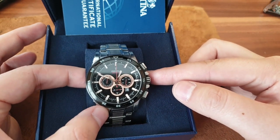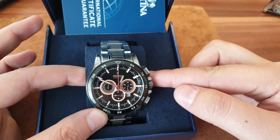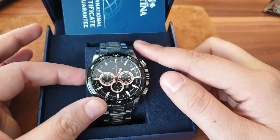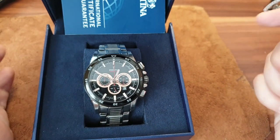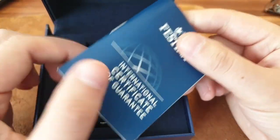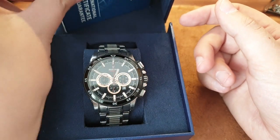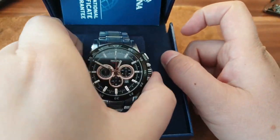Later on, I think they were acquired by Citizen. Citizen watch company bought lots of these brands with rich history and heritage and they continue creating them. So basically, this is Festina — it's the same quality as your average Citizen watch.